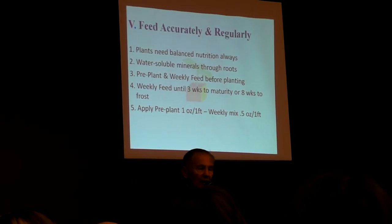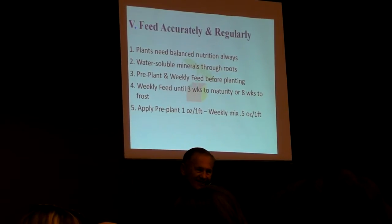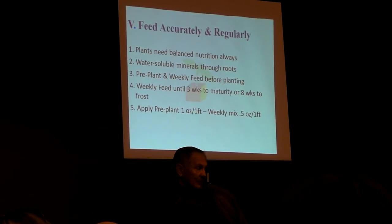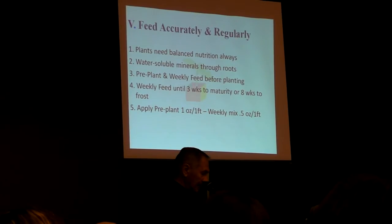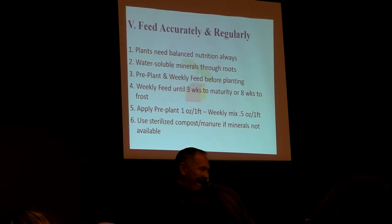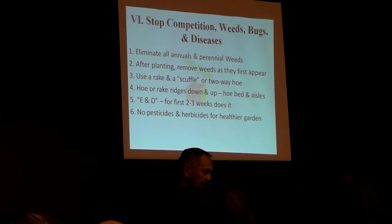For example, 16 ounces — one pound of the weekly feed — will feed 64 feet of plants. That's not very much. As a matter of fact, that represents about 7 ounces of actual fertilizer salts in 64 feet of row. If you couldn't get this and all you had was compost or manure, we recommend that you sterilize it because of the potential for disease, weed seeds, and bugs in that material.